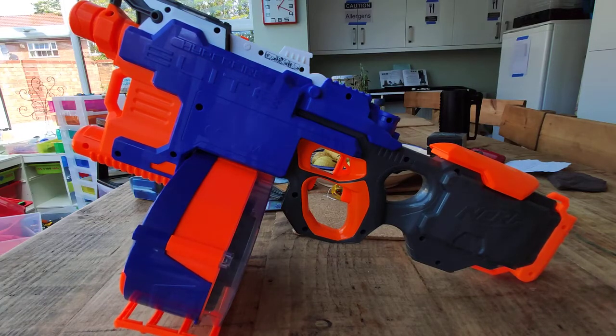Hi guys, it's Raj here from If You Ask. I'm doing a video today on some of my Nerf guns, and this will be a video on my upgraded Hyperfire.